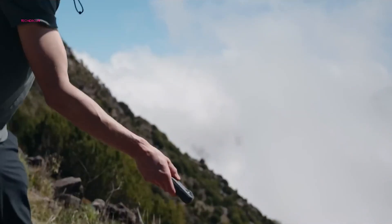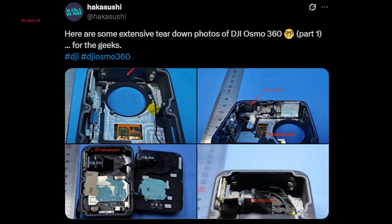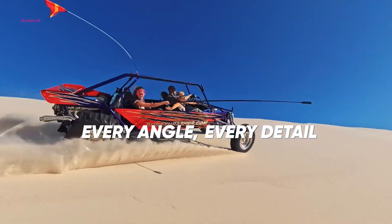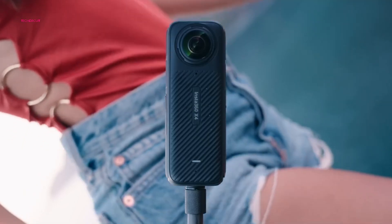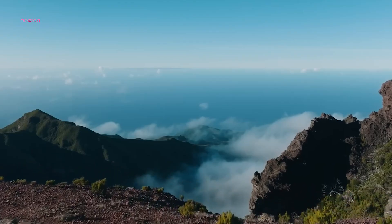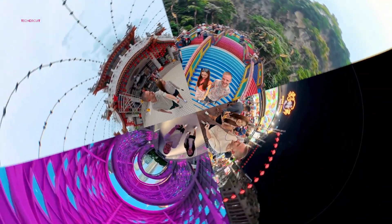Internally, DJI seems to be taking a page from Insta360's playbook. A teardown of the prototype reveals that the camera sensors are mounted indirectly — light entering the lens is first reflected by a 45-degree mirror before hitting the sensor. This setup, already used by Insta360, may help reduce the size of the device or improve internal layout efficiency. However, Hakusushi has cautioned that the internals could change before a final version is released, as this unit appears to be an early prototype.